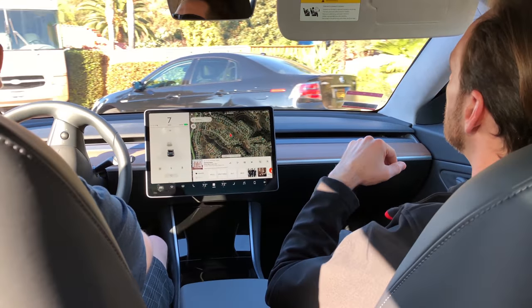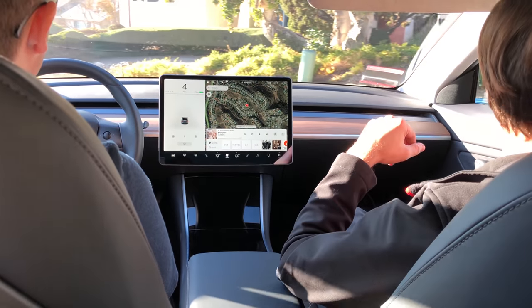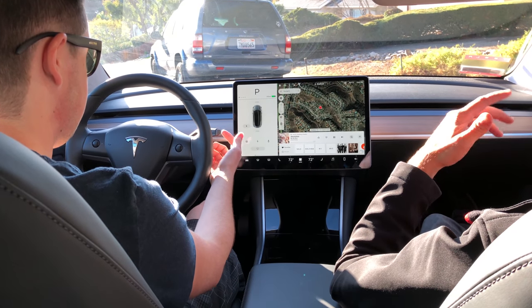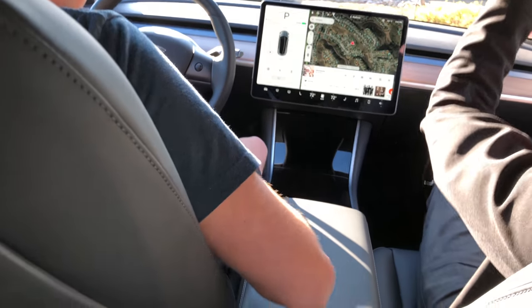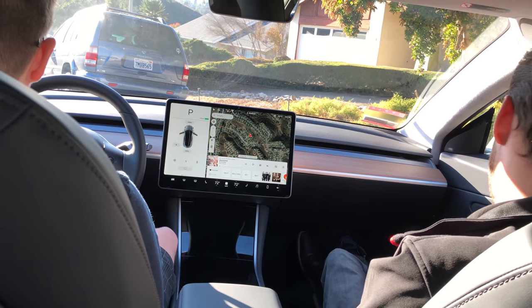To put it in park, just press the silver button with your thumb — now you're in park. It turns off when you walk away, and the car will lock itself. You just press the button and open the door to get out.